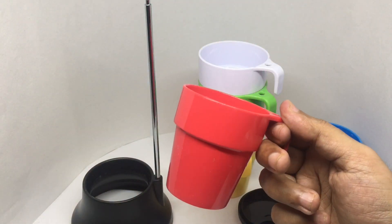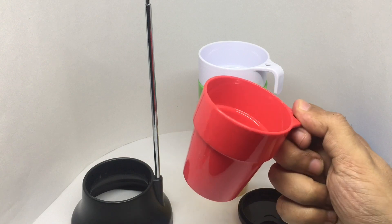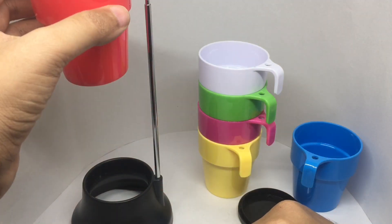It's a decent cup with a nice handle — it could have been a bit longer though. But still quite comfortable to hold. When you're done using it, you can store it easily.